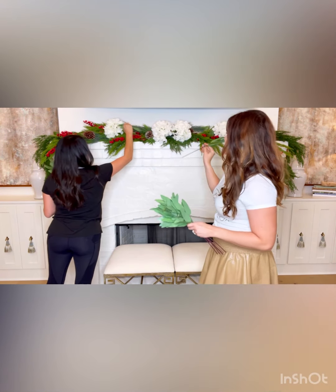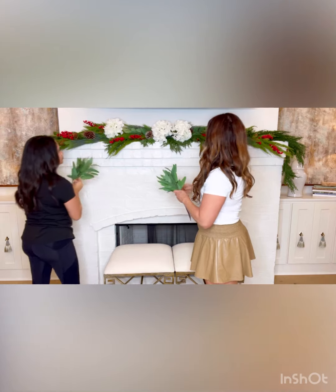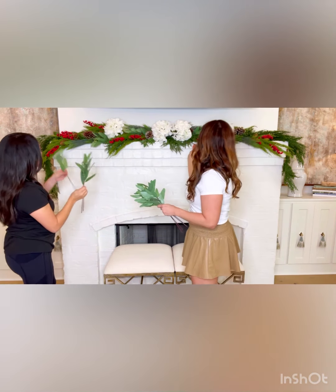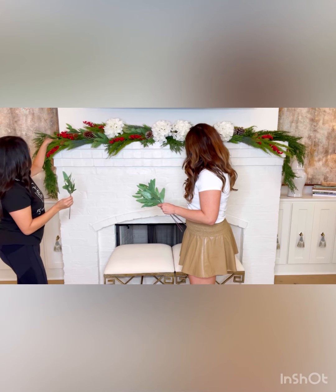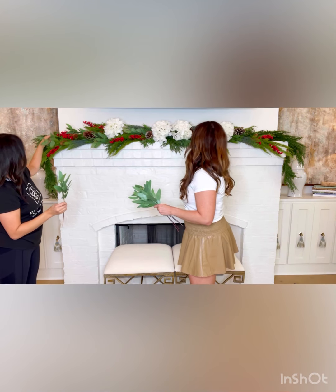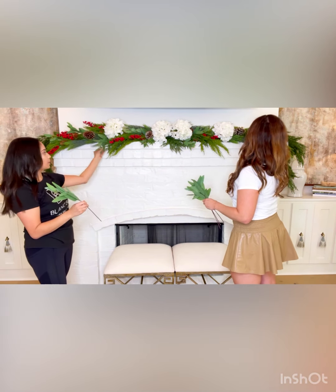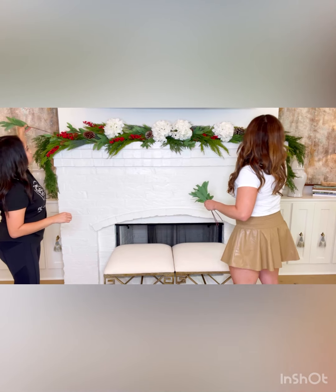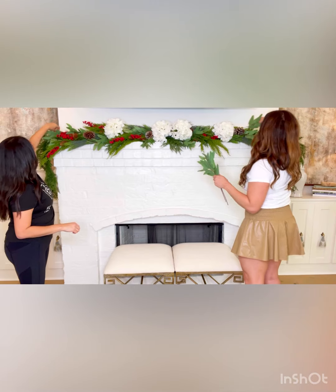We're going to just kind of place these throughout the mantle here and there, just like we did everything else. Don't be afraid to stuff them in there — you really can't hurt any of this. These are really thin. What you can do is do one at the top and then one at the bottom, one at the top, one at the bottom — it's like a little pattern. You really cannot mess it up. If you don't like something, you just take it out and move it. You don't have to be afraid. It's very simple and easy.